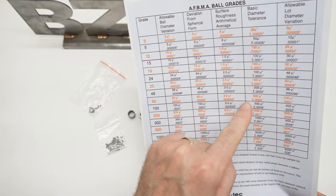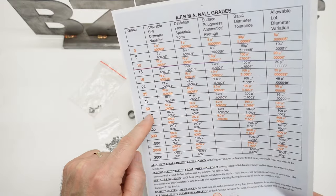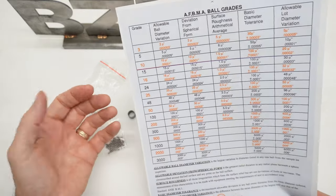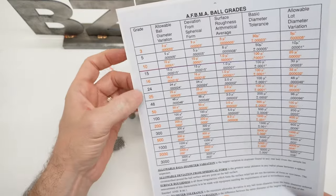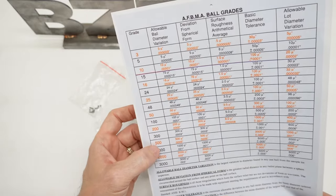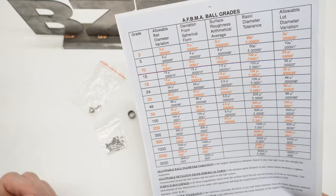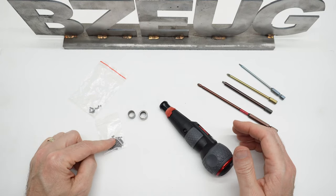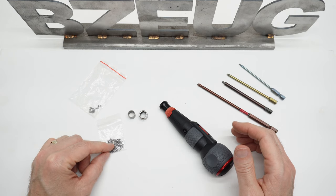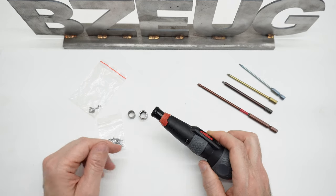Ball bearing balls have grades. I'm now at G100 for tolerances and specs. I don't know where the originals were — the existing BBs definitely were not at that level. I don't know if maybe they were the same or a little bit less. At least now I know that I have 2.5 millimeter grade 100 BBs in the thrust bearing.